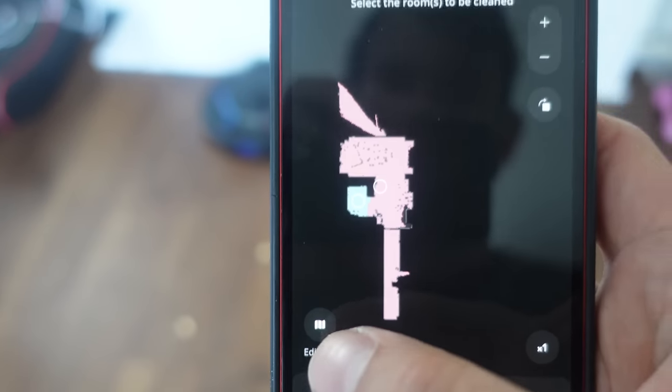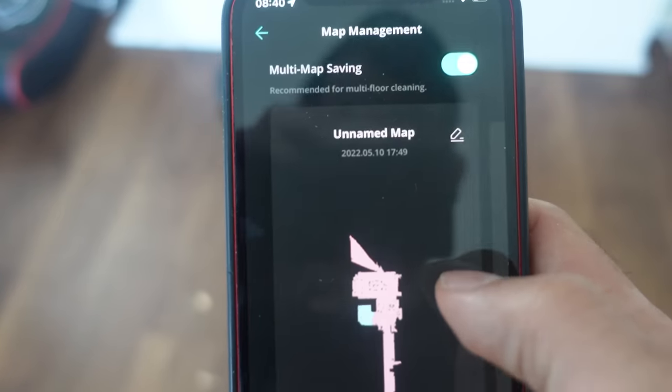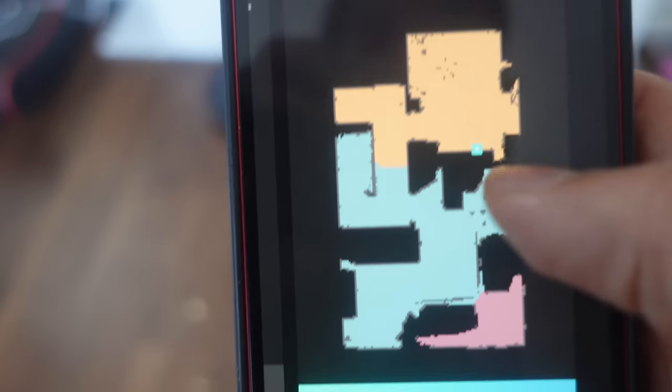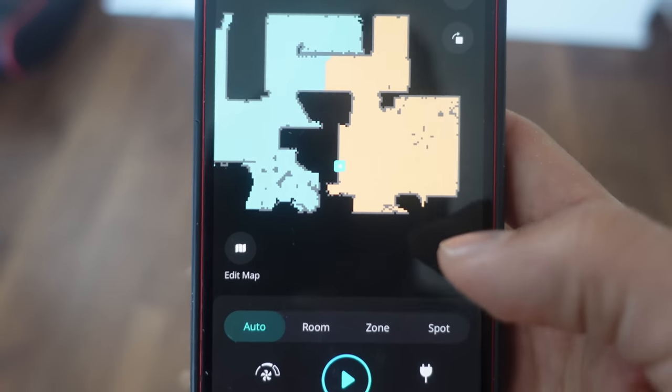The map here is actually downstairs. What you can do is tap on Edit Map, then tap Manage Map, and you can see the multiple maps it generated so you can pick the most accurate one. I'm going to keep the suction power on the power mode and just tap play.